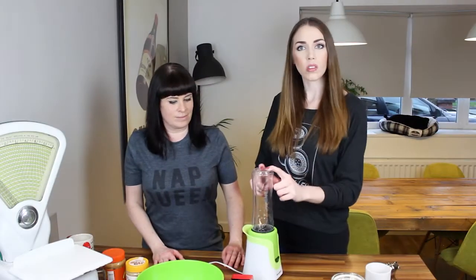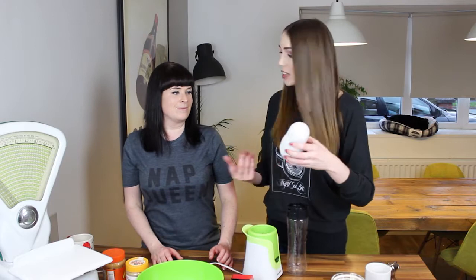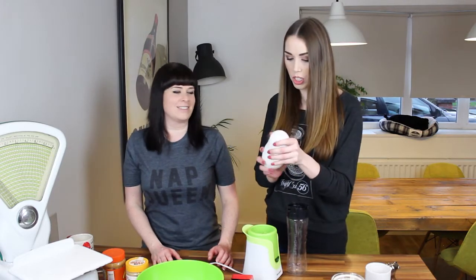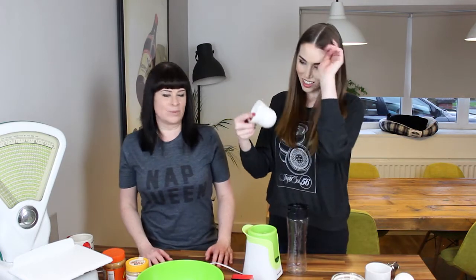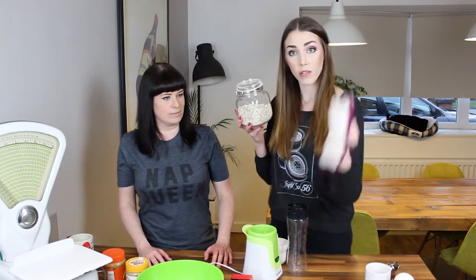So I'm gonna blend some oats in here. How much do we need? It's one and a half cups. I've got these funky little cups from Amazon — which is actually a gift from you, so thank you very much. I'm just gonna use one and a half cups. I've got some oats — these are exactly the same as the bag, free-from range.